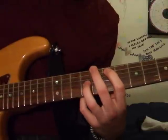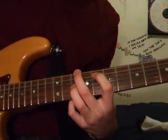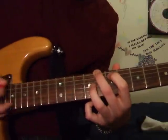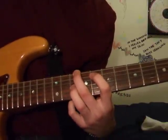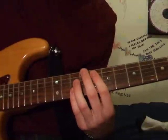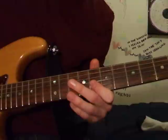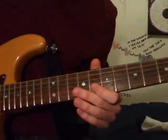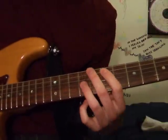So that's the rhythm of that. That's the 1st kind of part of that riff, and then on the intro this is what he plays. Then you just hit the 8th fret of the B string with your 1st finger, and then go back to the other shape.